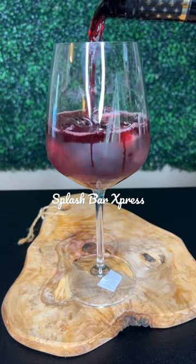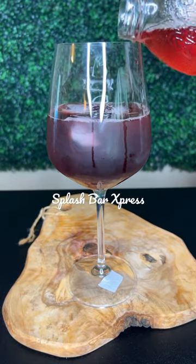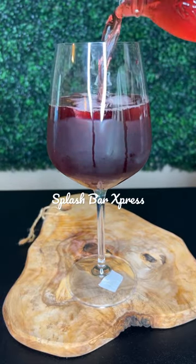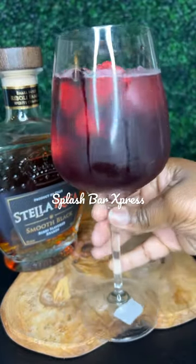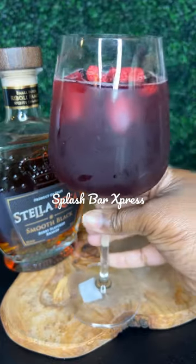I'm pouring in that Stella black wine and then some cranberry juice. If y'all want to add some Sprite and some lime, y'all can — that'll make it even more perfect. I added some frozen fruit, and enjoy!